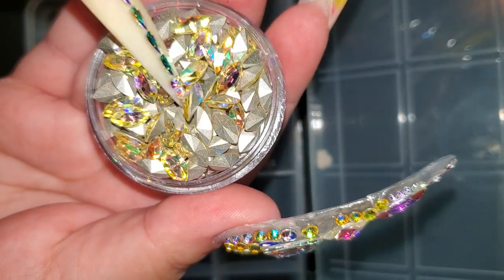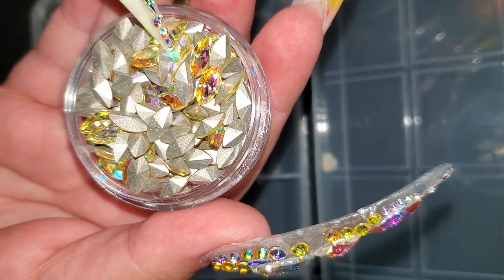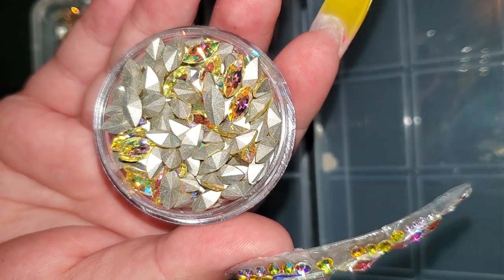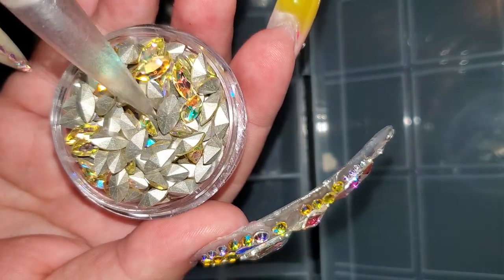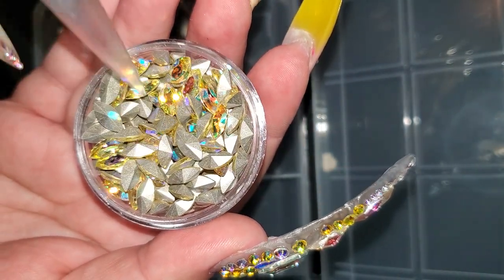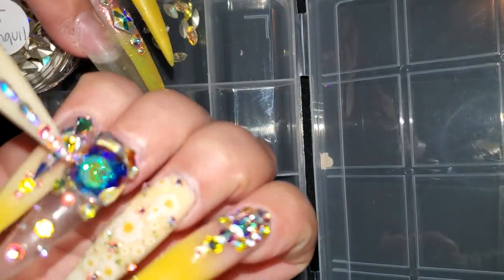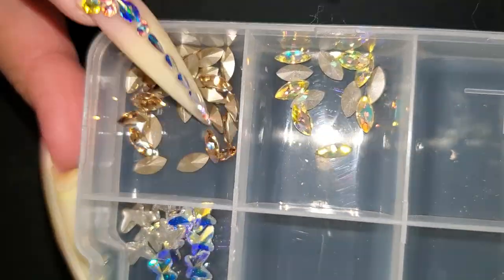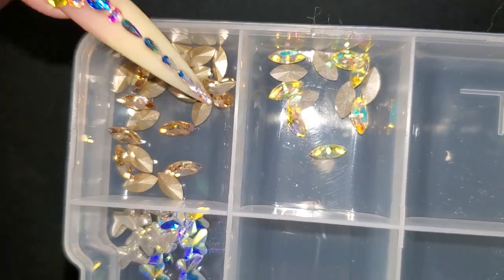It's like a nice pretty yellow. These are called Navette and they're pointy at the back, so you can make clusters — I call them clusters or little tumors. And then here is the same size but this one is Crystal Golden Shadow. It's like a light brown kind of gold.